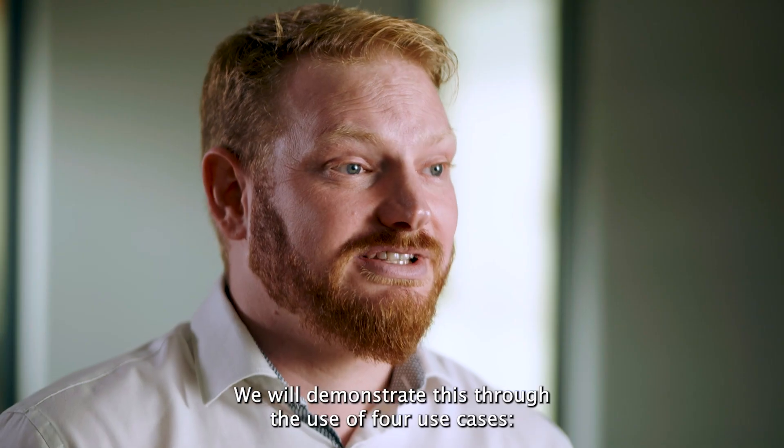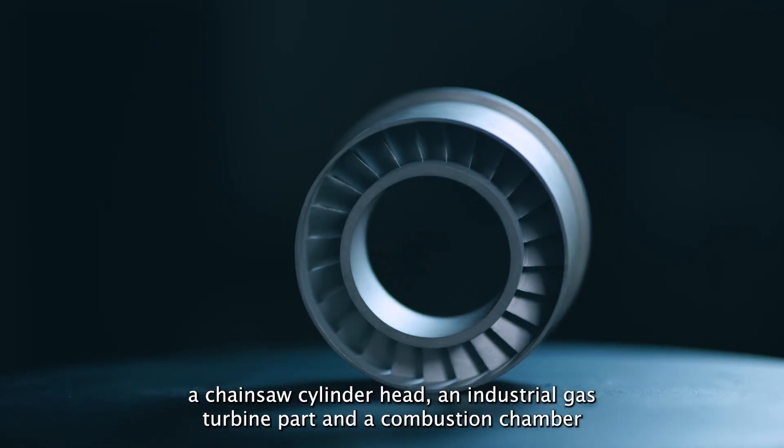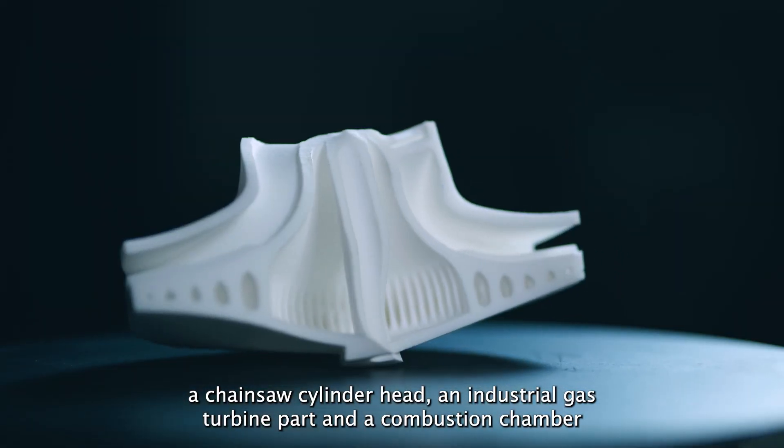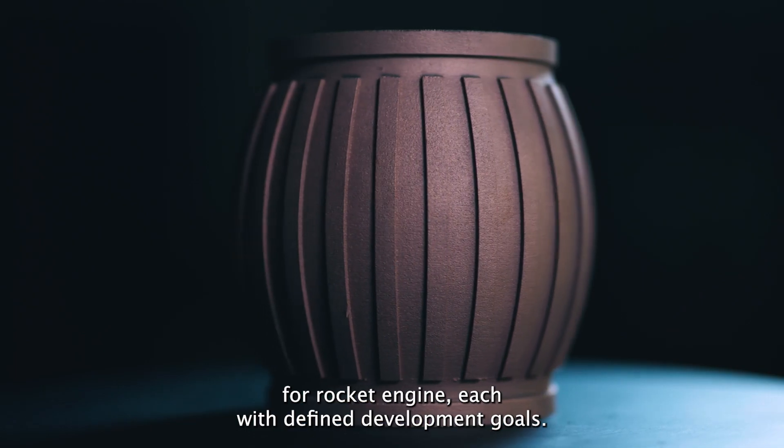We will demonstrate this through the use of four use cases: an impeller, a chainsaw cylinder head, an industrial gas turbine part, and a combustion chamber for a rocket engine — each with defined development goals.